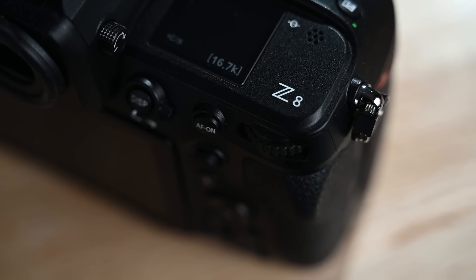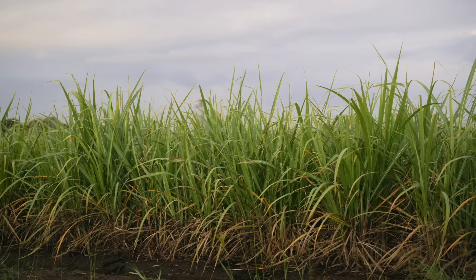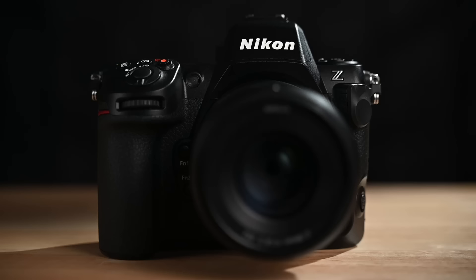If you're into high-speed photography, there aren't many cameras that are going to be able to offer what the Z8 does. It can shoot 20 frames per second in both RAW and JPEG. If you drop RAW and just shoot JPEG, you can get up to 30 frames per second, and if you go into a 26 megapixel crop, you'll get 60 frames per second.